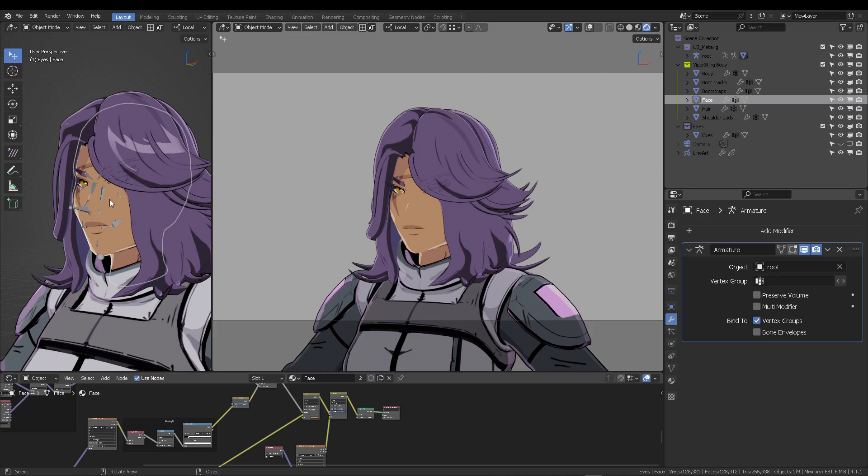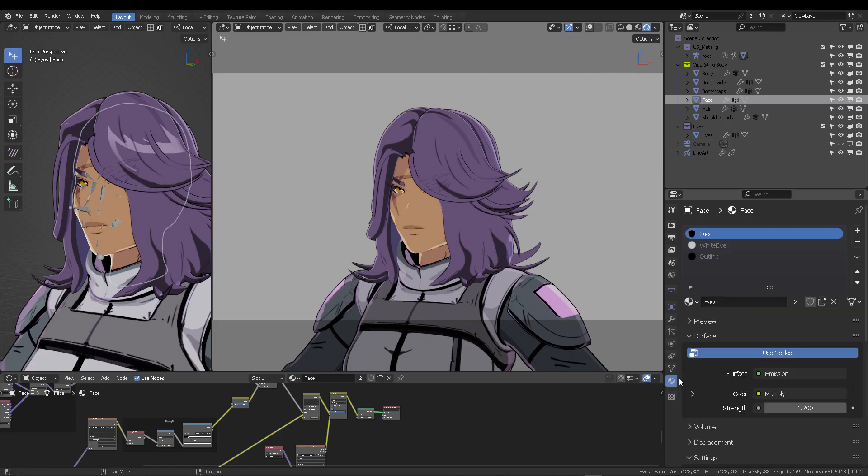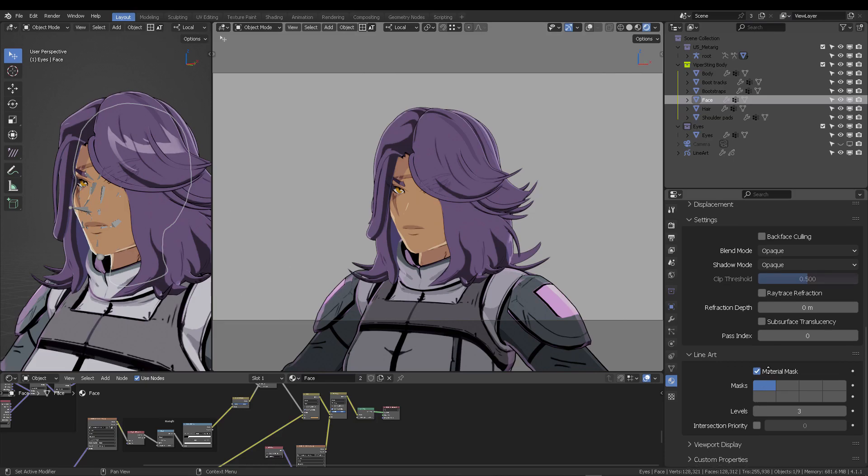Then go to Occlusion, activate Range, use levels 2 and 4, and activate Material Mask with Exact Match. For the face material, go to Line Art Material Mask, check the first slot, and set it to level 3.